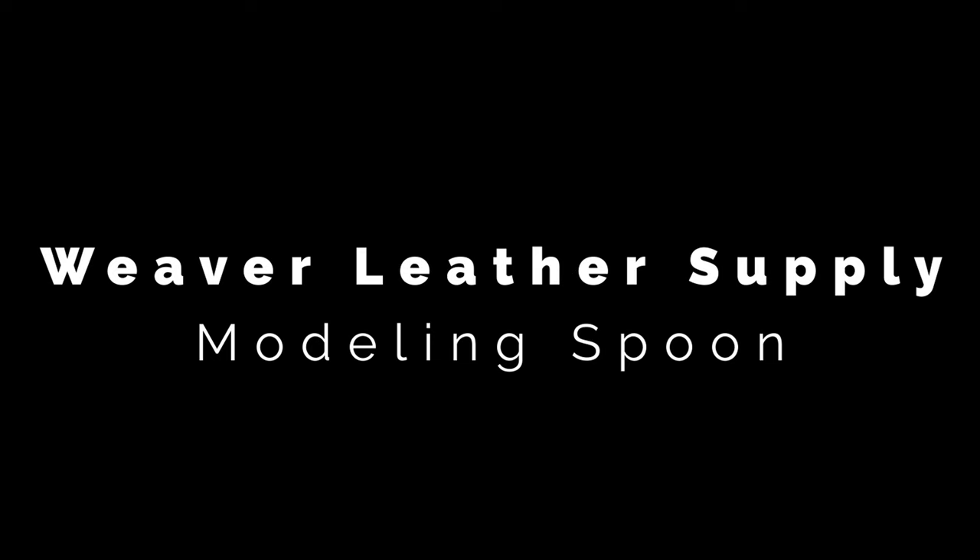Hello everyone, my name is Daniel Reach. This is Weaver Leather Supply. When we're learning to tool leather in the very beginning, we all start out with the same skill set and typically the same kit: a basic swivel knife, a traditional bevel, and a maul or mallet of some sort. Those are skills you have to master. But there's another tool that can add different effects, add depth to your projects, and in some situations even erase mistakes — and it's as easy to use as a pencil.